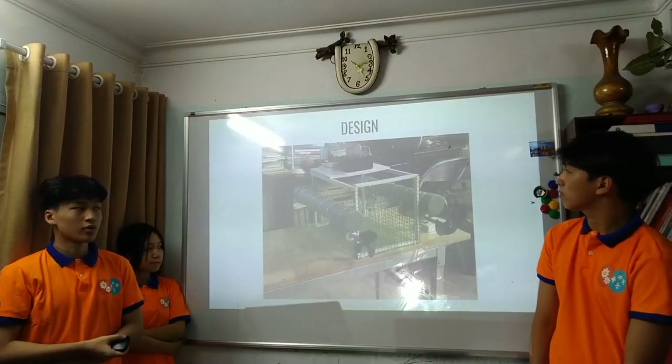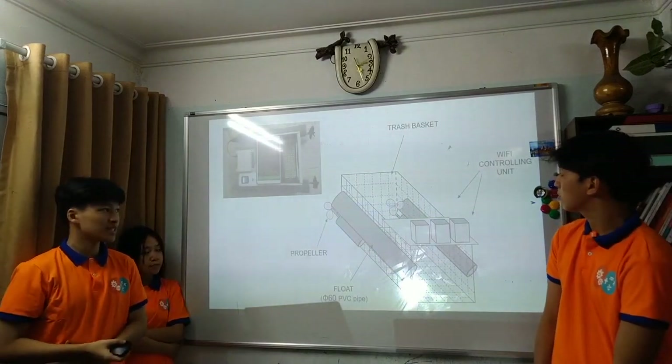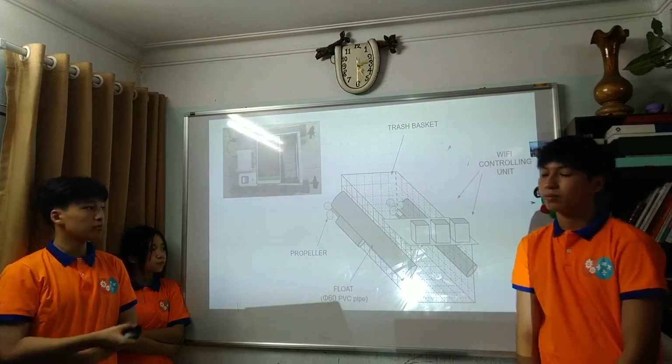We will now cover the design of the robot. It comprises three main parts: the body, including two floats and a chest basket, with a central control unit, engine, and propellers.